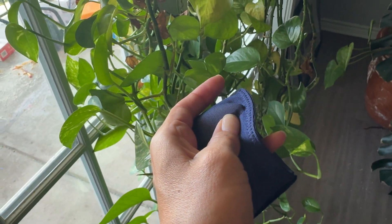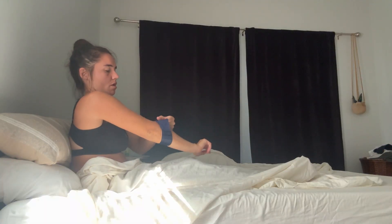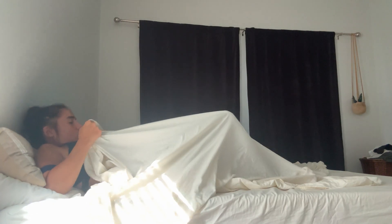Hey guys, today we're talking about femtech — like TempDrop, maybe Oura Ring, Femometer — things like that, and whether it is valuable or reasonable to use them during recovery, and when it is definitely appropriate to use them. I just got the version 2 of the TempDrop, which is why I'm bringing this up today.